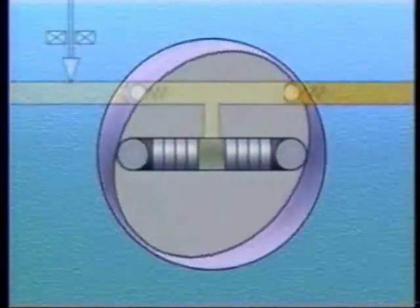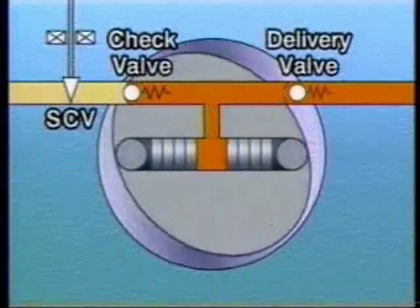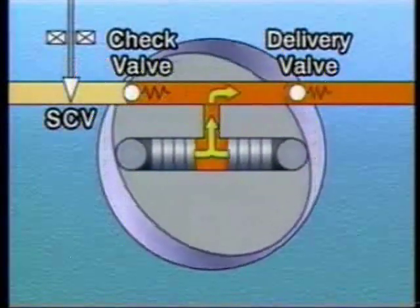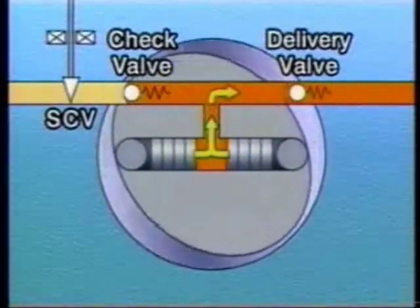The fuel that has been sent by the feed pump flows past the suction control valve, or SCV, and the check valve. The fuel is then pressurized by the plungers and flows via the delivery valve and is fed into the common rail.